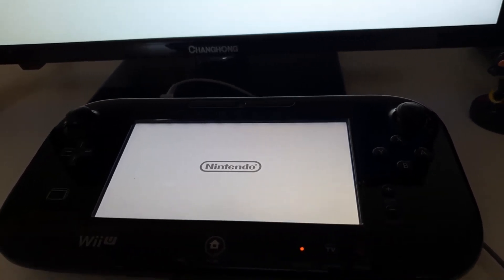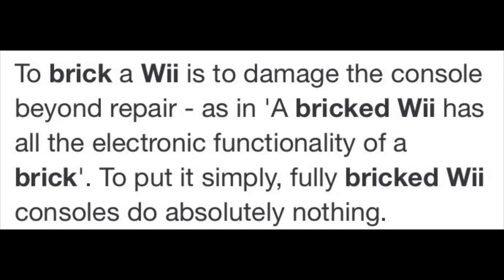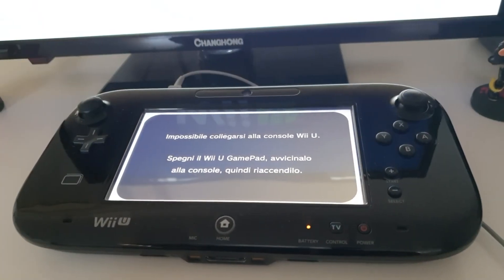Before I tell you the solutions, you need to know what the term brick means. In the Nintendo space, a brick is when your device or console can't boot up — it's stuck in an infinite loop where Nintendo cannot fix it remotely.